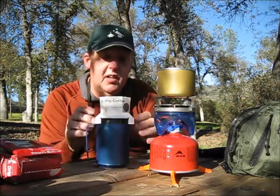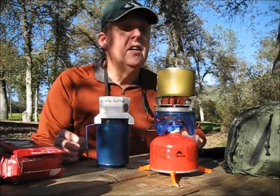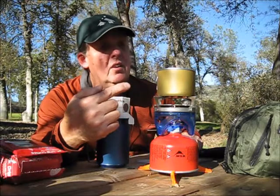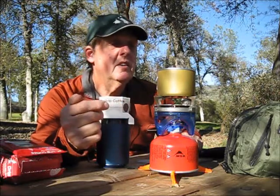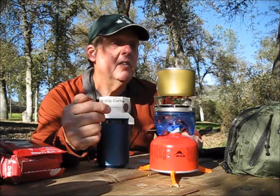I do like one good cup of coffee and I'm not into the instant too much. I've got my little Jetboil going here with the handy dandy almond can — the Blue Diamond almond can.